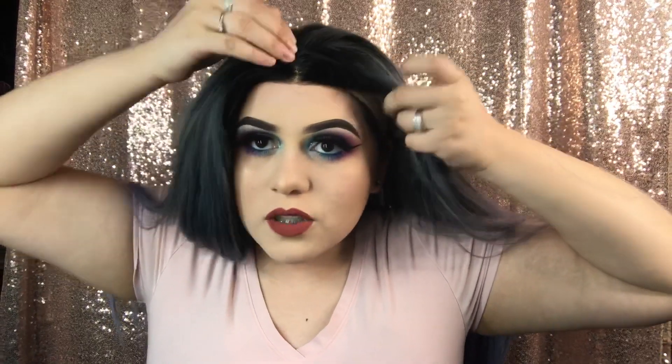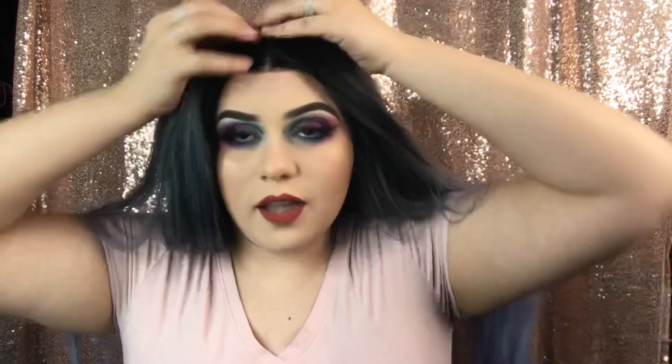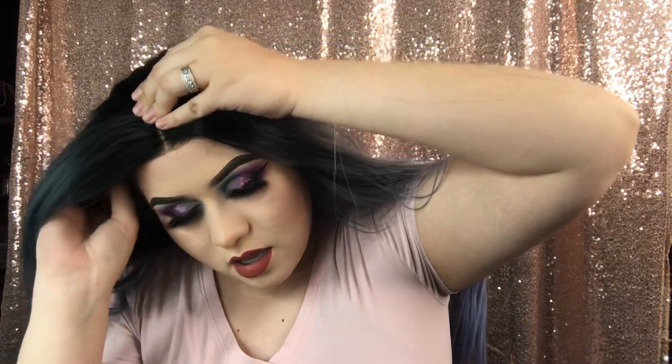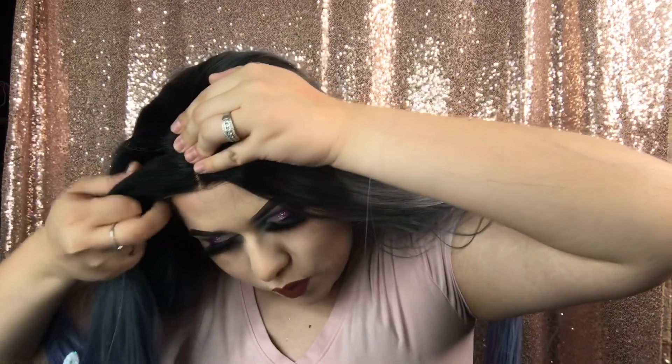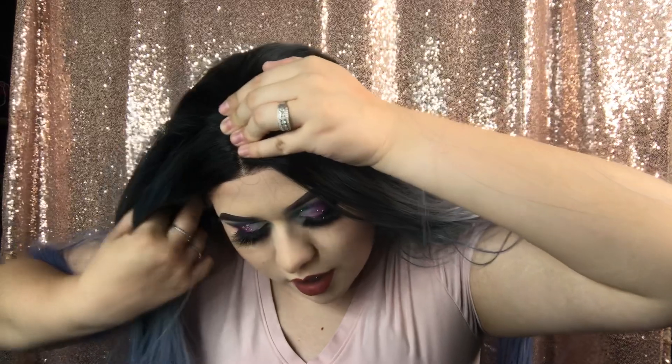Then I pull the front so it doesn't move — hold it down again — and on the sides also pull it forward to get that lace front look, aligning it to your head. I usually don't have to use bobby pins, but if it doesn't want to stay you could always use those bobby pins that they send you.